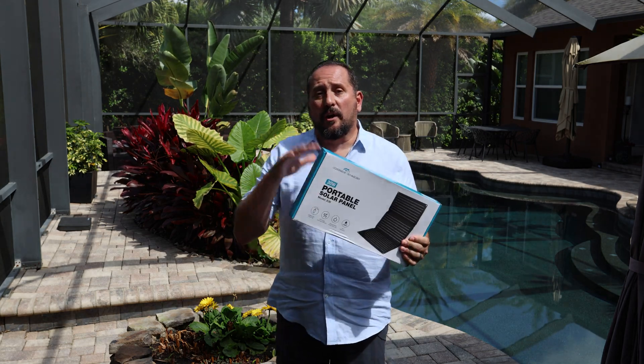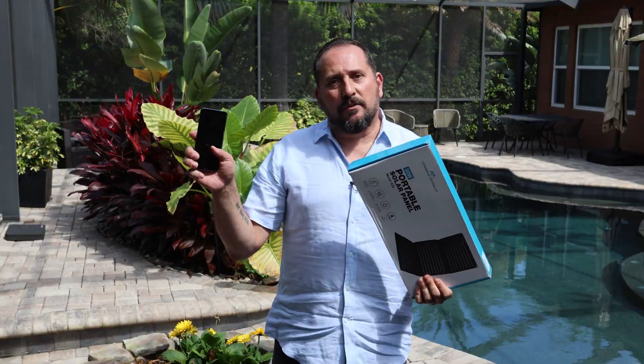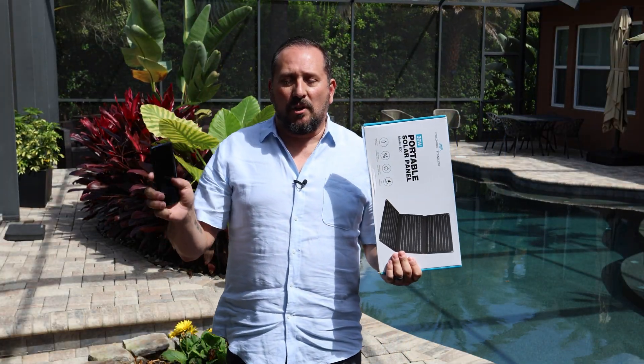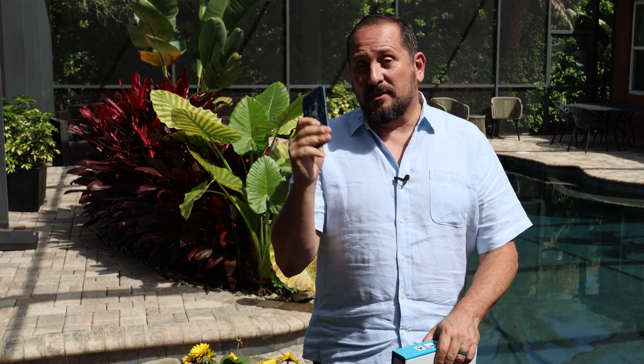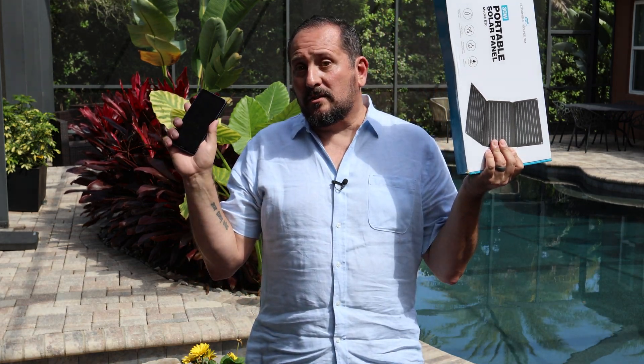I'm gonna try it out and see if it works today. Here's what we're gonna do — I'm gonna open it up, take a look at it, talk about some of the features, and then we're gonna plug it into my dead Samsung S9 Plus. This is my old phone I use for testing Chinese apps — it's about three generations old and dies instantly. It's literally at zero, so we're gonna plug it in, leave them together outside for a while, and then confirm that it actually works.